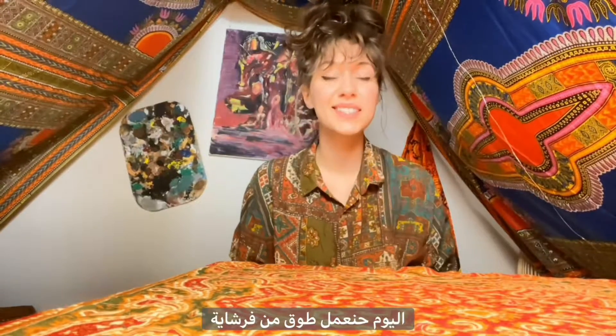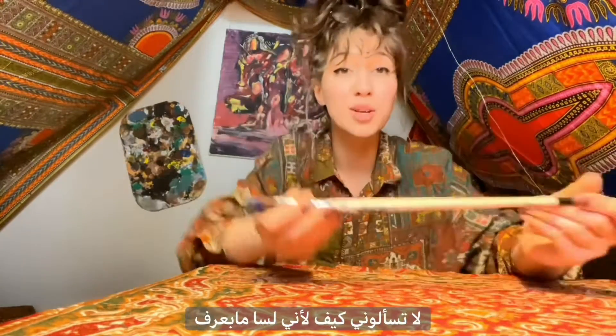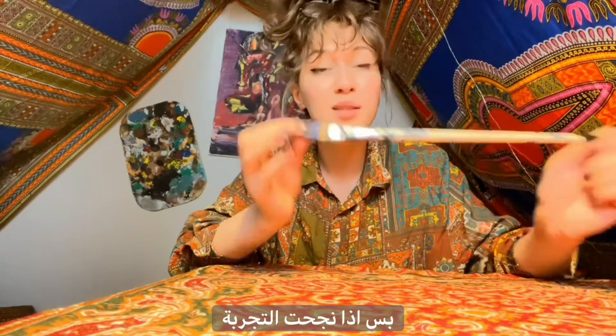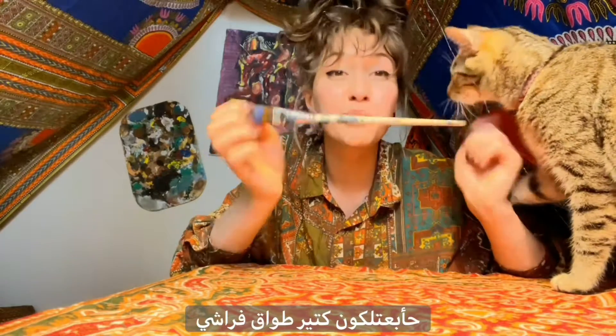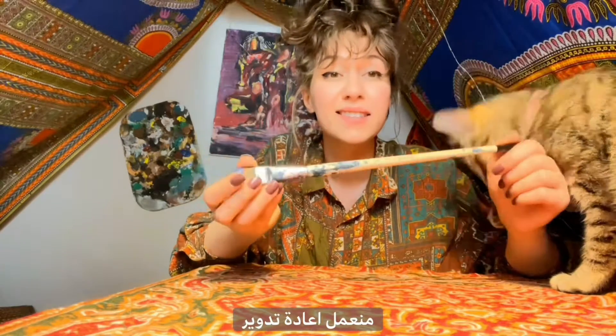Hi everyone! Today we're gonna be making a necklace from a brush — don't ask me how because I really don't know. I'm gonna be trying this with you guys, but if this works I will be sending you tons of brushes because I have a lot instead of throwing them away.